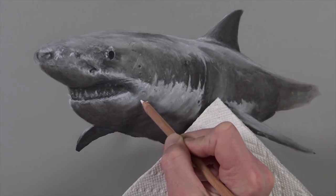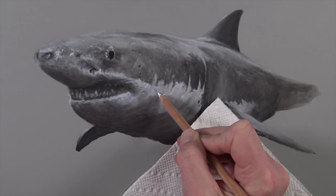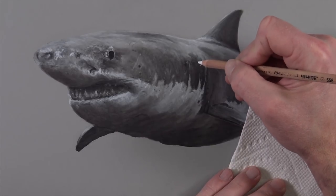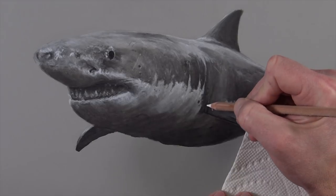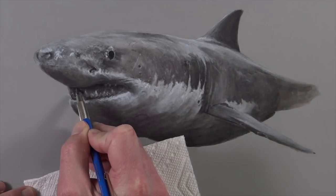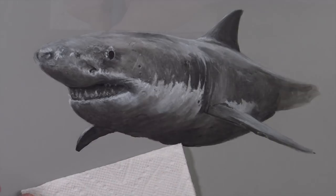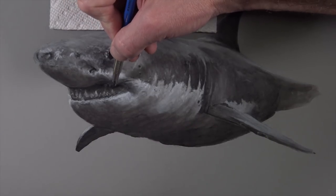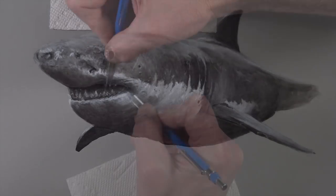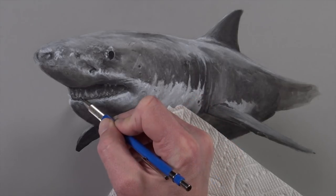We'll continue with the white charcoal pencil, easing transitions of tone and value and adding additional bits of detail. Now the darkness of our mouth doesn't quite match the darkness of the eye, so we'll need to go back and increase the darkness within the mouth, increasing the contrast and making it look like it recedes further back — this will add to the menacing look of the shark. So we'll go in this area with a 2B graphite pencil, which is slightly darker than our HB pencil. We could achieve the darkest values using a charcoal pencil, but we have a little bit more control using the 2B graphite. We can also further define each of the individual rows of teeth and further define the gums on the front side of the mouth.